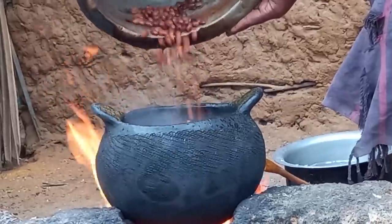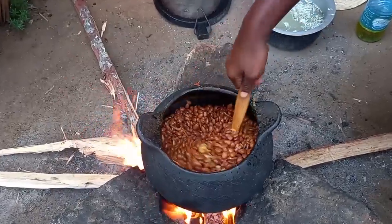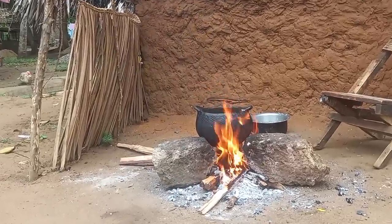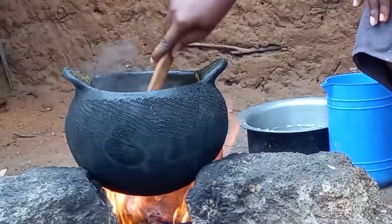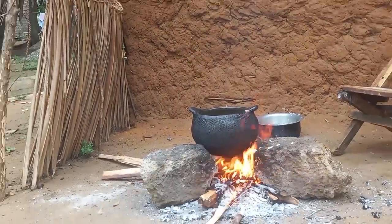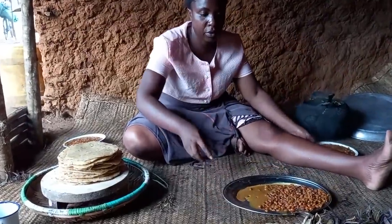This is surambaye. Surambaye is a type of beans in our village. This is first class coconut milk. Let me know in your village how you cook it.